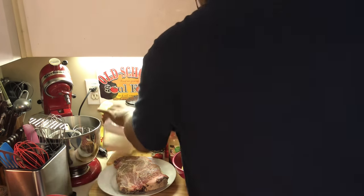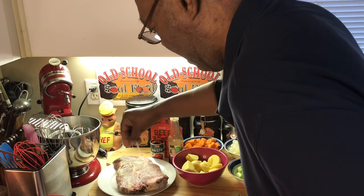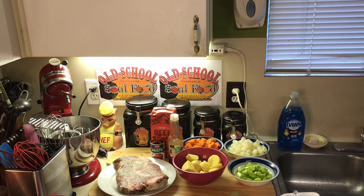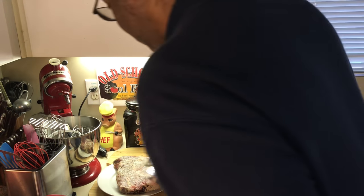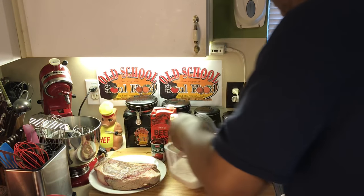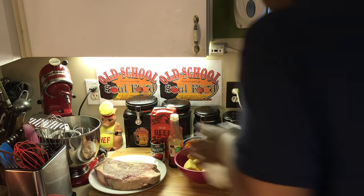I don't know how many of us grew up eating pot roast on a Sunday after church — come home, got a big pot of pot roast, mashed potatoes, maybe some veggies. This is a tradition, I think, all over the country, not only in the South. So what I'm doing, I got a little salt and pepper on there. Nothing fancy. And I'm going to sear this big old piece of meat.